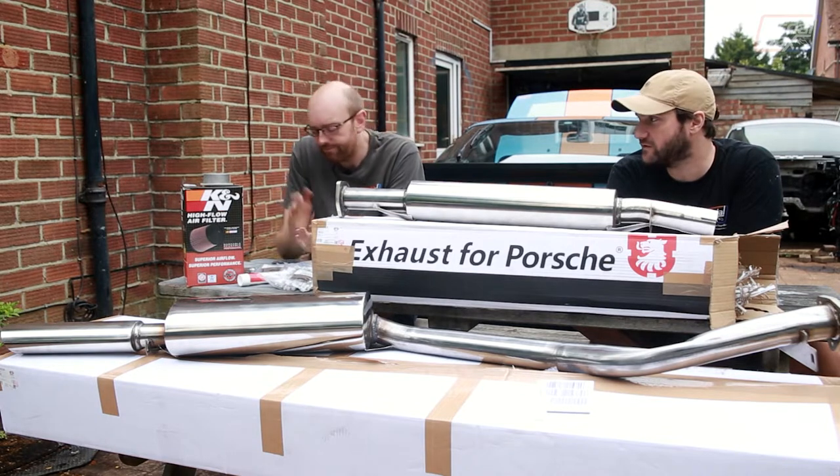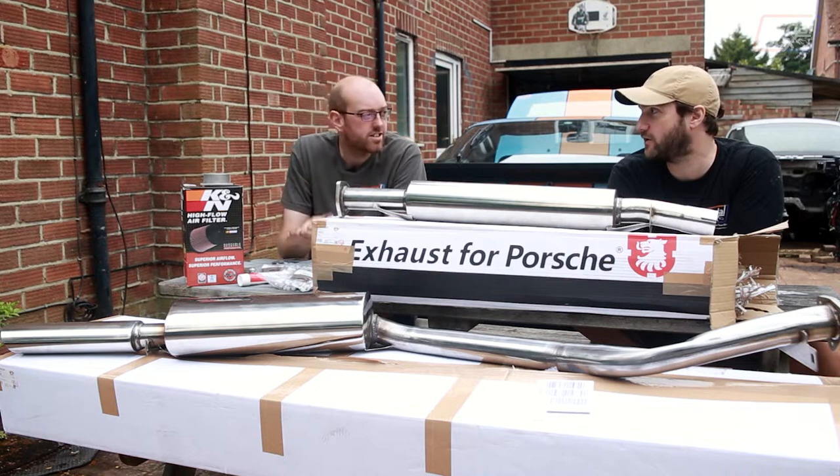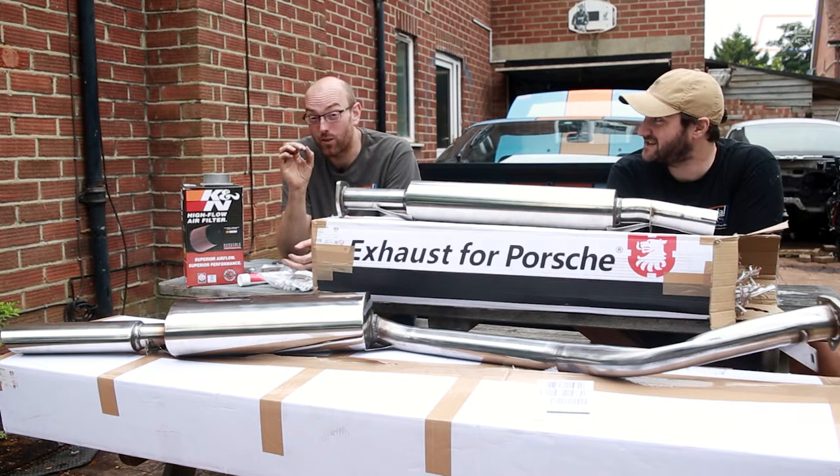Well, there are reasons why you wouldn't — like hot air. A cone filter without a snorkel is just going to take hot engine bay air. But it's going to sound awesome.